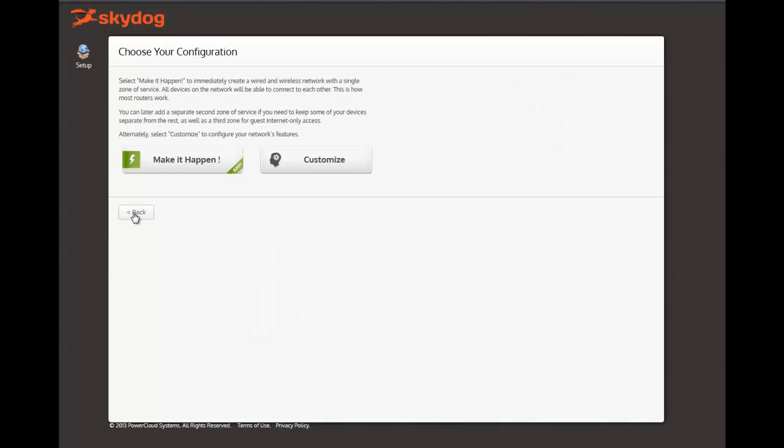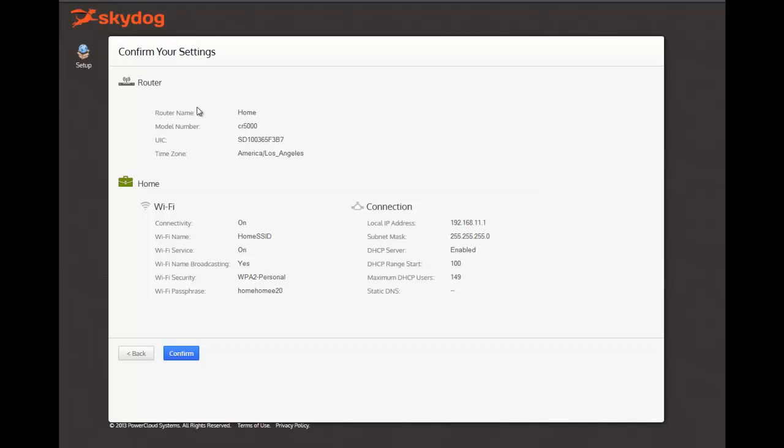You now have two options. You can click Make it Happen, or Customize. Make it Happen is the quickest way to move to the next step. By clicking Make it Happen, SkyDog automatically creates a Wi-Fi name and a Wi-Fi password. Simply note these down and you're ready for the next step. You can always go back and change these at a later time.